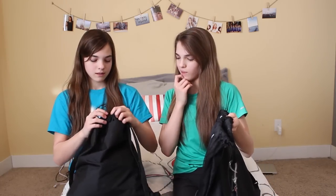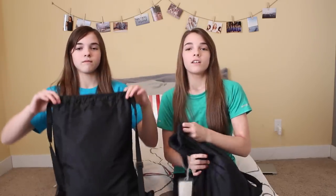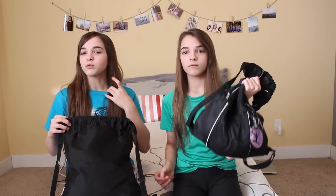We mixed our bags up. Yours is actually really heavy. Yeah, I have lots of them. You used to have nothing. Just so you know, we didn't pre-go through this, so we might have, like, random clothing in here.